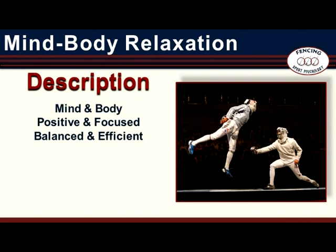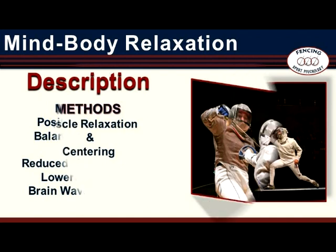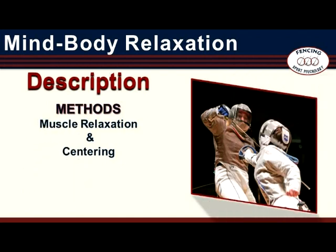Mind-Body Relaxation creates a calm and quiet state that can be described as positive and focused, balanced and efficient. It begins with a simple, practical method of muscle relaxation. This not only leads to a reduction in muscle tension but also to a lowering of biological intensity and to a synchronization of brainwave activity, creating a state of body that is relaxed, balanced, and efficient. The latter part of this method introduces the idea of centering — a state of mind that is positive and focused. When combined, the methods of muscle relaxation and centering create a state of readiness for action.